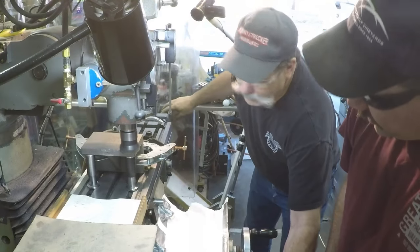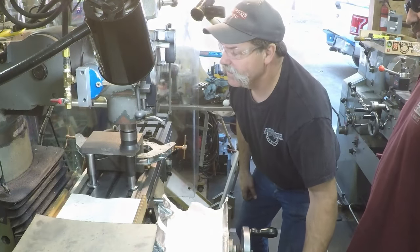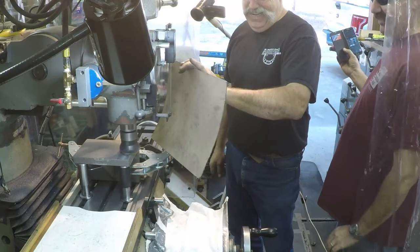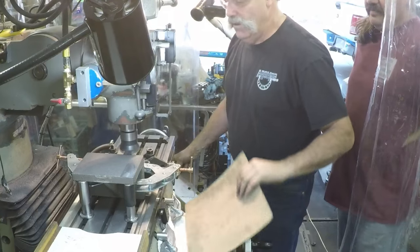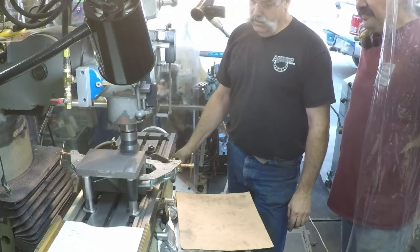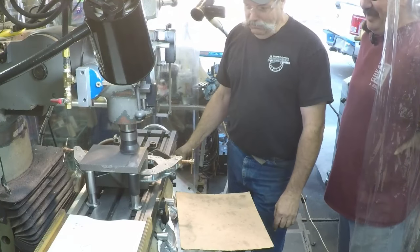All right guys, we're going to start milling away on this casting. Randy, there's a little bit of a sandstorm going on over here - yeah, we don't want sand. You already got it kind of squared up pretty well. It's the best we could hope for before you start cutting metal off.